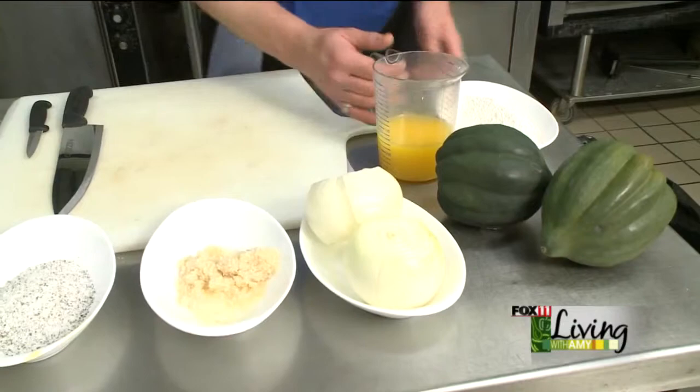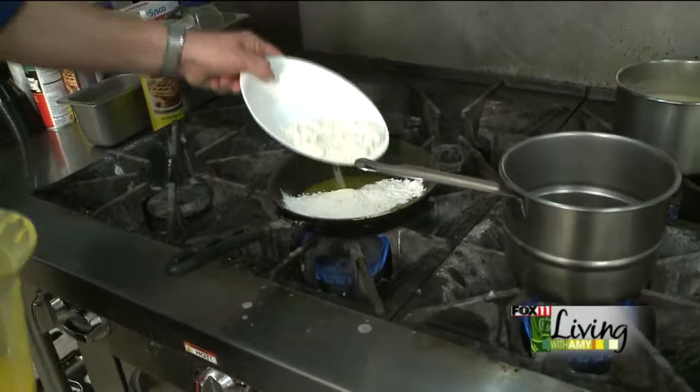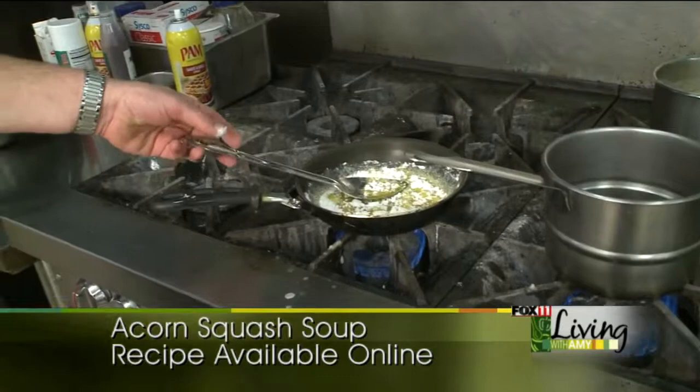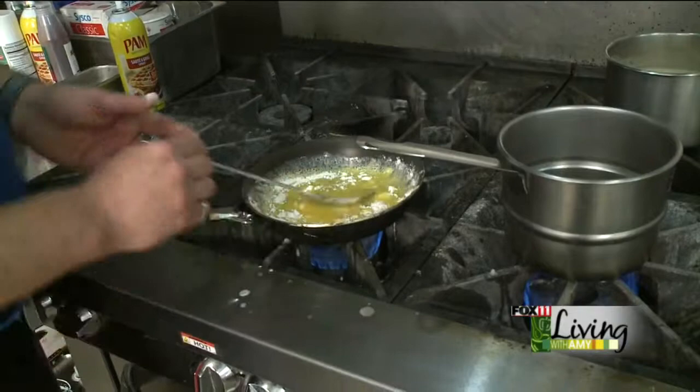We're going to combine that and form a medium paste. We'll put those together and give it a little stir and let that start to cook. What we're going to want to do is bring this up to what's called the blonde stage, which means it starts to turn a little bit white and has a light nutty aroma to it.